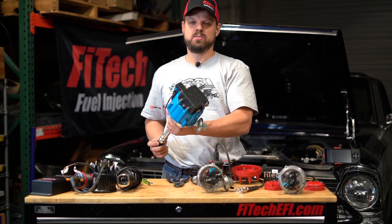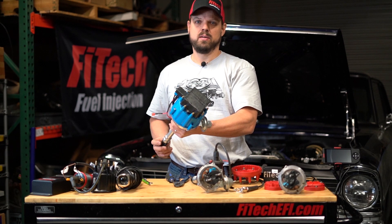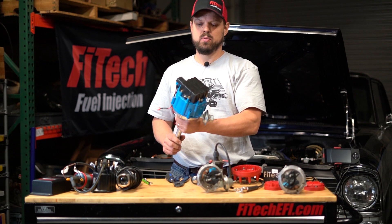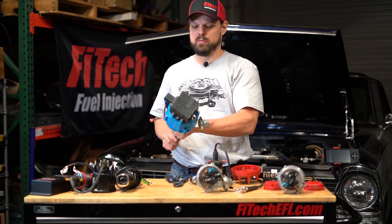This is an ATI distributor. These are not readily set up for being ignition timing control capable. So if you have one of these, you can keep it and use the TAC input, but setting it up with ignition timing control is beyond the scope of this video.